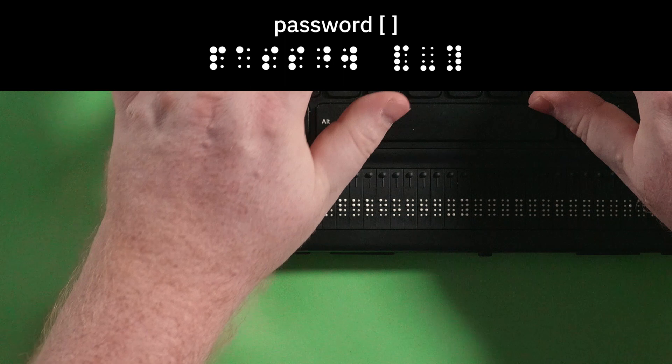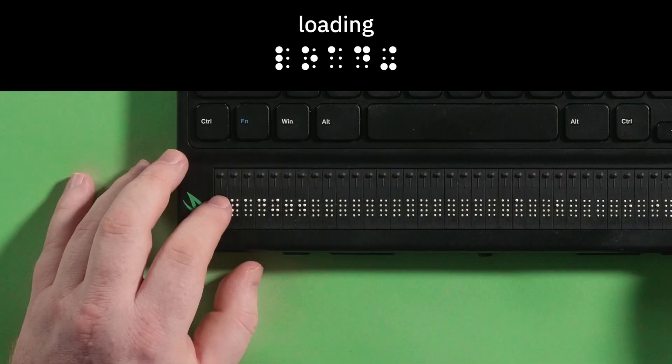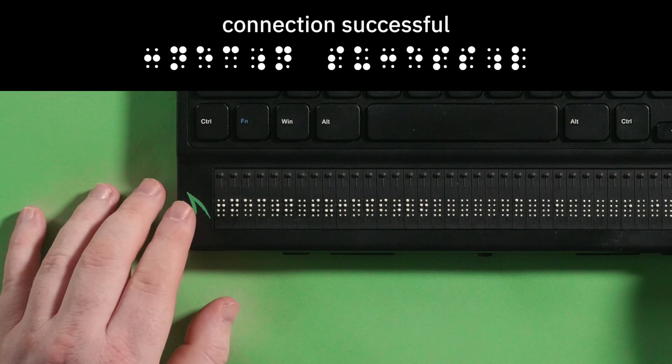Type in your password and press Enter to connect. When you press Enter, your display will show loading. Once connected, your display will show connection successful.